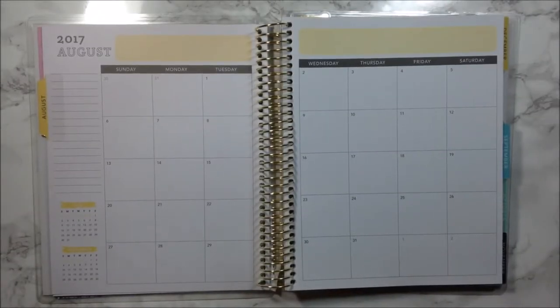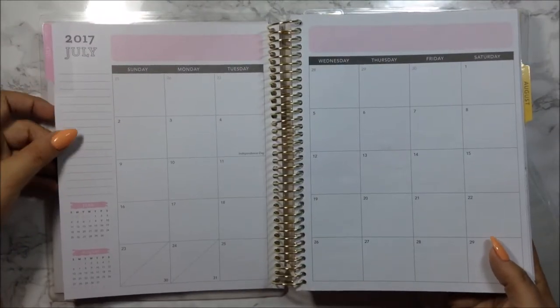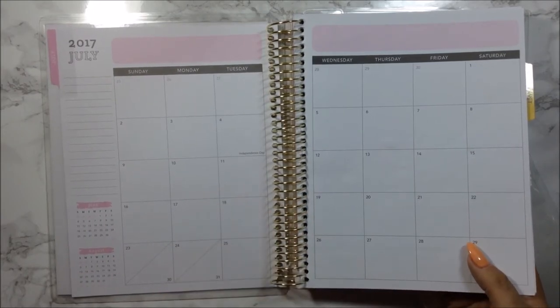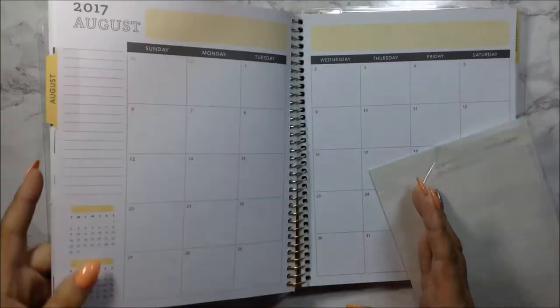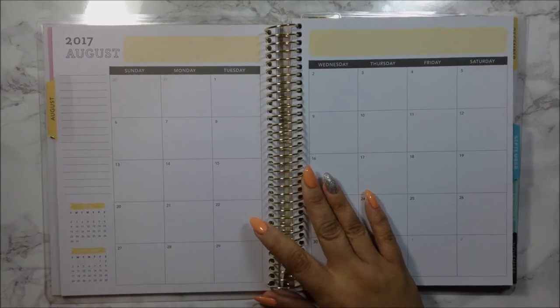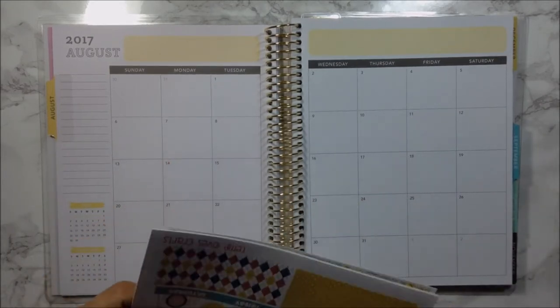I am definitely behind — heads up, it's pouring outside, thunder and lightning, so you might hear a lot of thunder in the background. I am slacking off because I did not do my July monthly, but I am going to do this as a backtrack planning — basically a rewind spread for the month. I have the kit, I just need to go ahead and sit down and actually film it. I'm actually doing the August one today, so I won't be so behind, and because I am going on vacation, I want to make sure I got this up and ready for all of you.